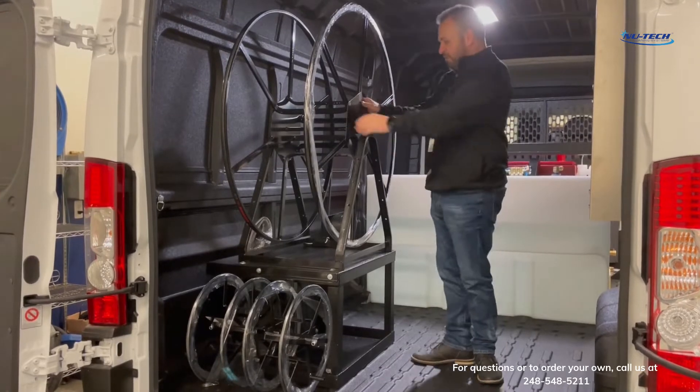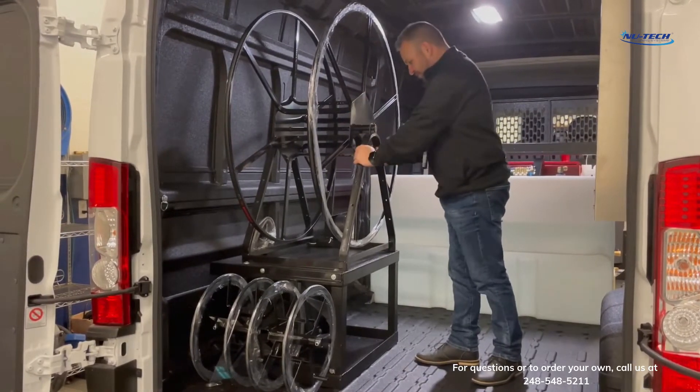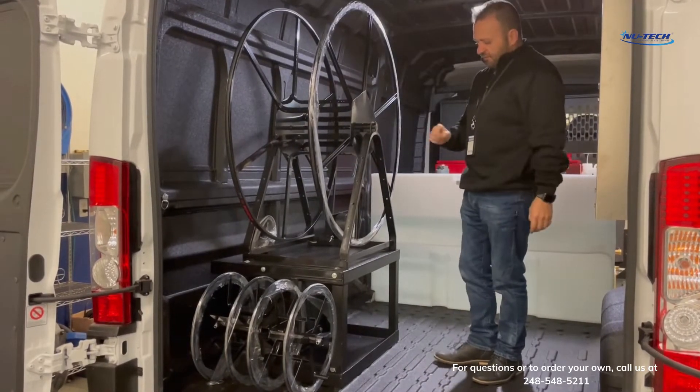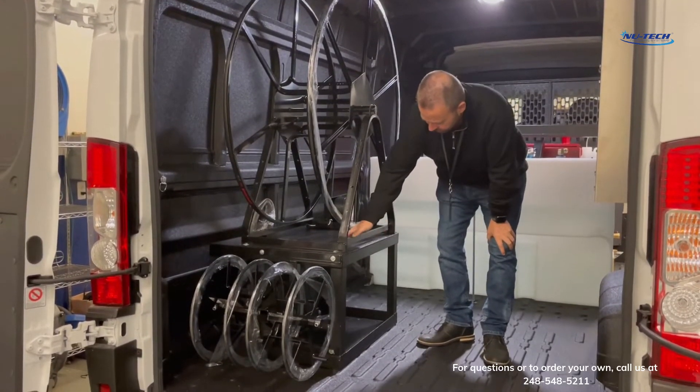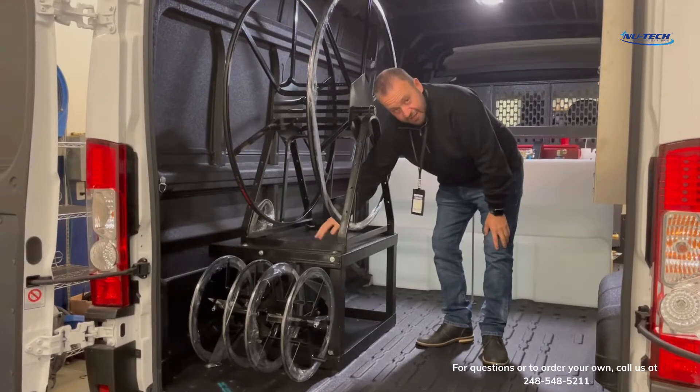It's very, very durable. It makes the reel unbelievably sound and sturdy. What's nice about this stand versus all the other ones that we see in the marketplace is it actually has a complete top on it.